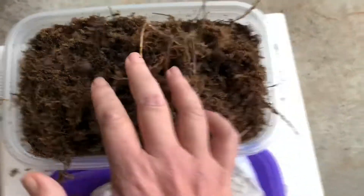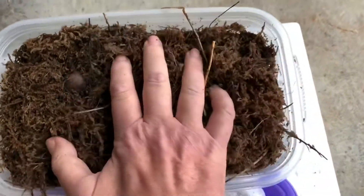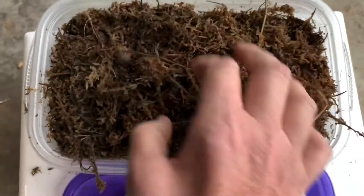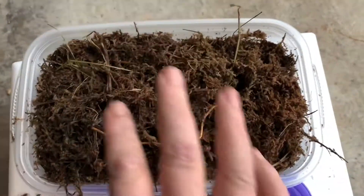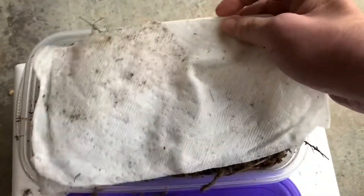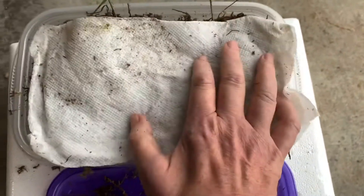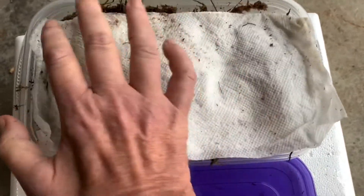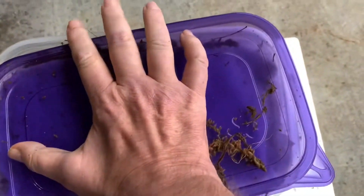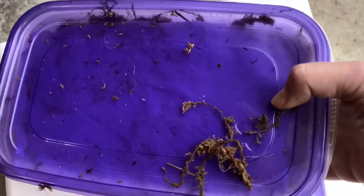I wanted to show you what they look like after a few days. I think I had a few more come alive after the initial video. I've got about 60% germination — so not too bad. About 6 acorns germinated out of the 10 that I had from last year's crop. So we're going to get those in the ground and see if we can't get some trees going.